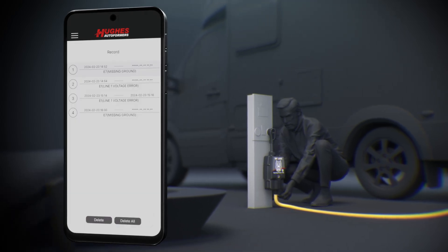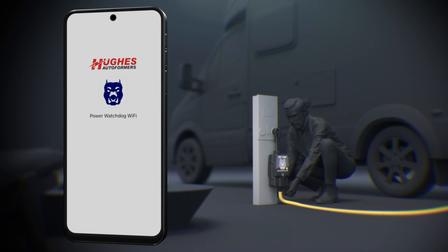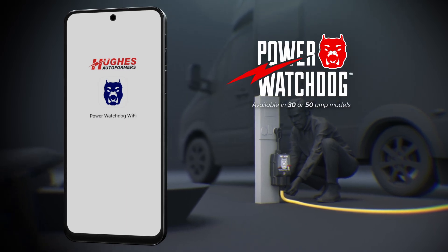And that's it. You've got all the tools you need to manage and monitor your Power Watchdog Surge Protector right from your mobile device. Thanks for choosing Hughes Autoformers.